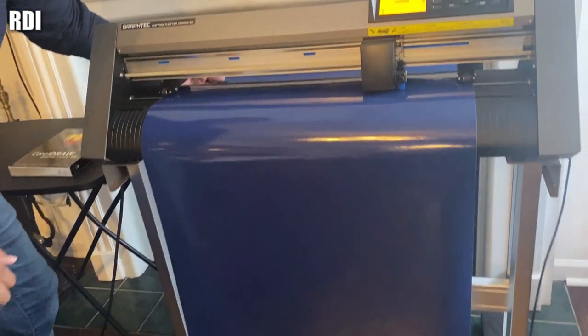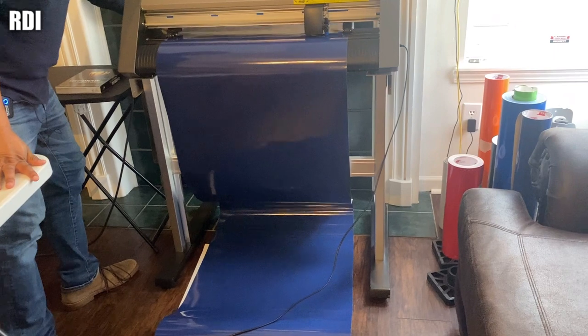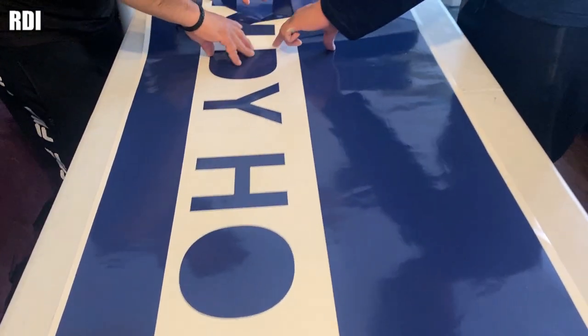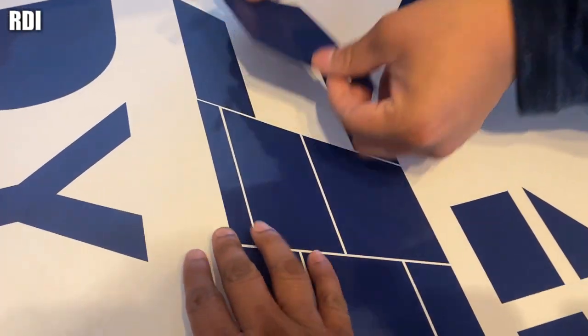You're about to find out the reason why we're going to align the vinyl — it's going to be quite big. Always keep an eye on the vinyl cutter.